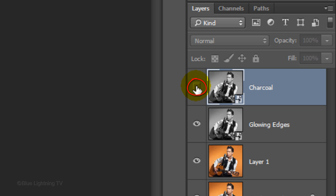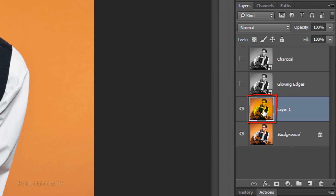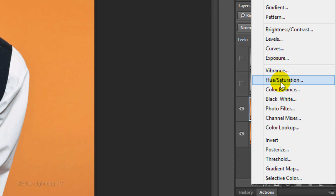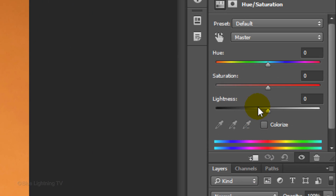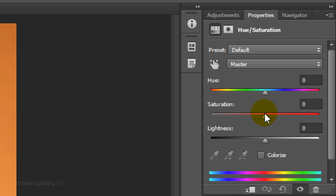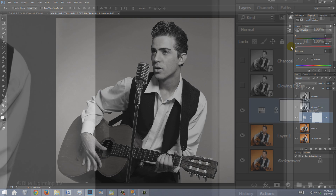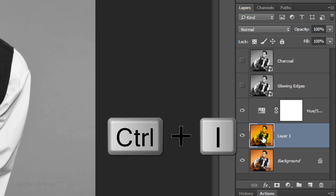Click off the eyeballs next to the two top layers to temporarily hide them. Make Layer 1 active. Click the Adjustment layer icon and click Hue/Saturation. Slide the Saturation all the way to the left to remove all its color. Make Layer 1 active again and invert it by pressing Ctrl or Cmd+I.